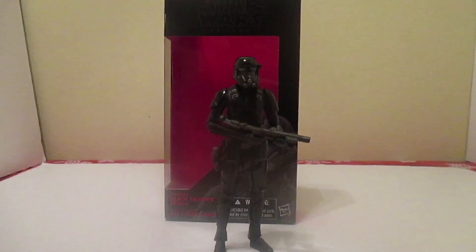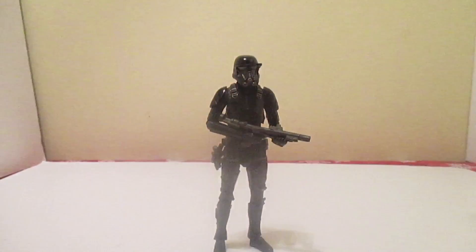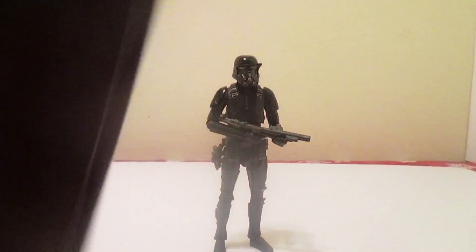Let's get to the Imperial Death Trooper. If you've bought one of these Black Series Star Wars action figures, you already know what the box looks like — red stuff, a number on the back with a picture.